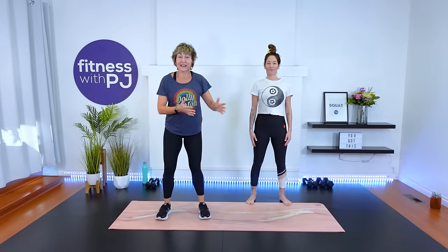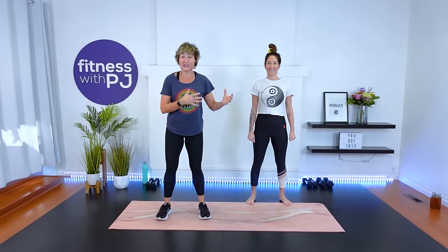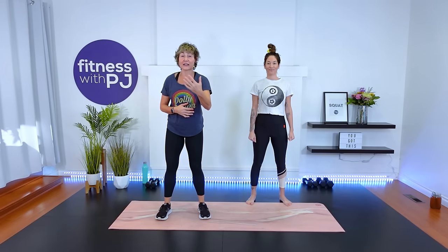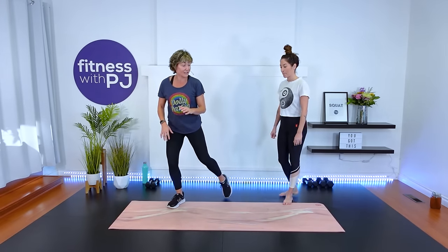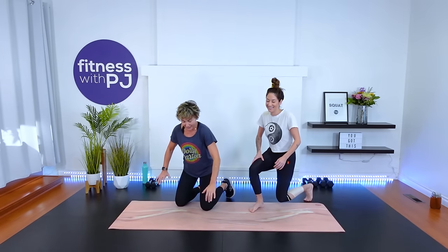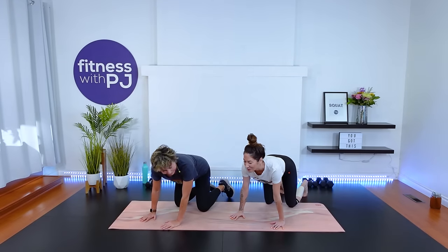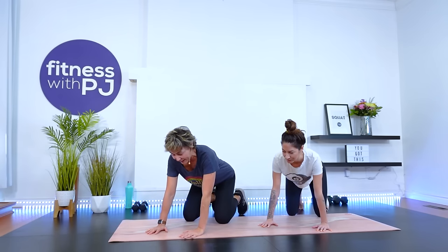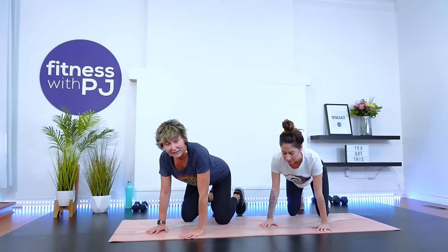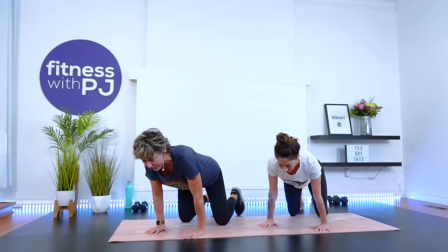Alright everybody, as you can see I have my beautiful niece Cassidy helping me out in today's workout. She's going to be demoing a lot of the exercises so I can really cue and coach you to success. We're going to head down onto the ground to warm up. From here, I want you to shift the body weight forward and back, just warming up into the wrists and forearms. We are going to be doing some push-ups in today's workout.